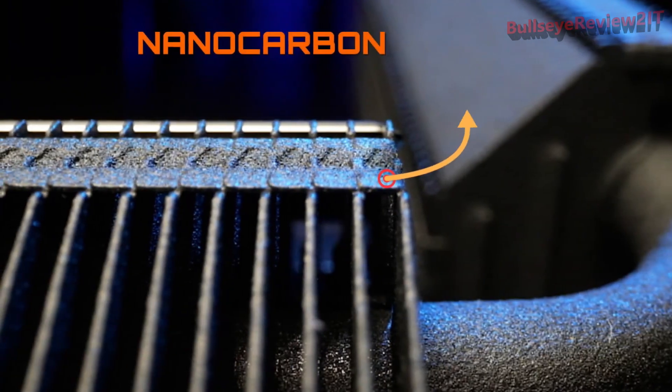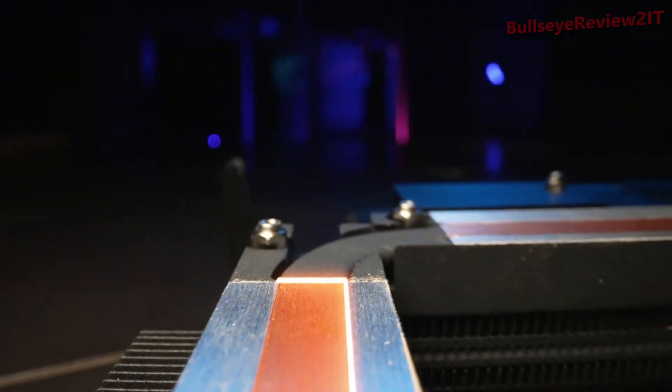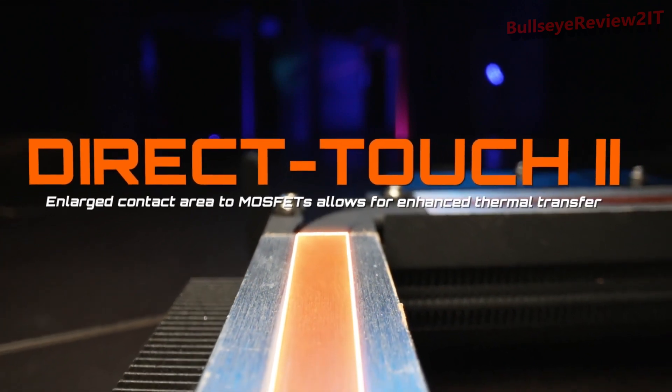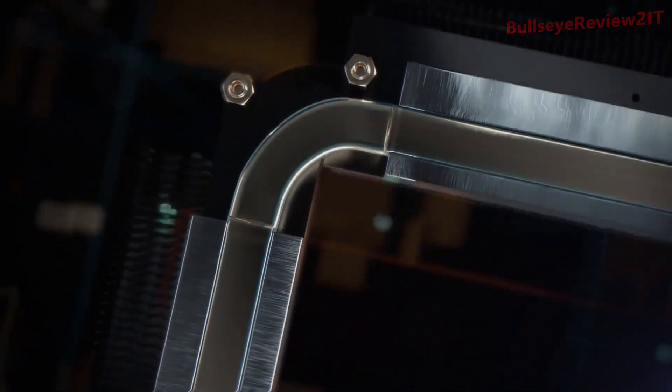For better thermal conductivity, we coated the whole thermal module with nano carbon using an exclusive technology we call Direct Touch 2. It ensures that the heat generated from the VRM can be rapidly conducted by heat pipes and dissipated via thermal fins on the top very quickly.